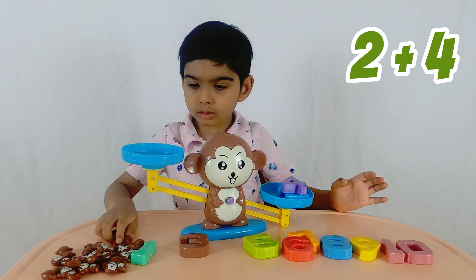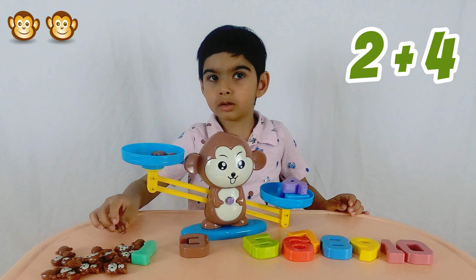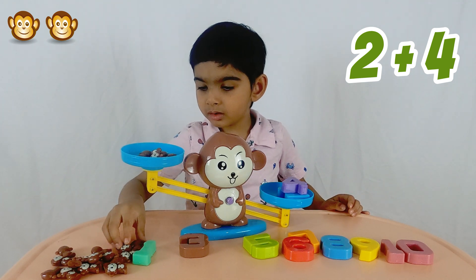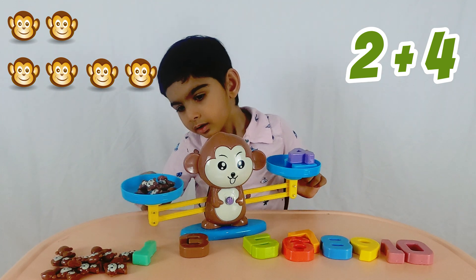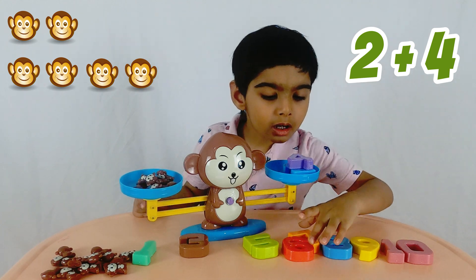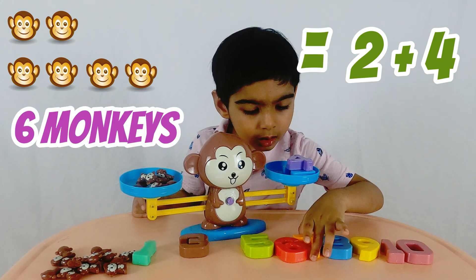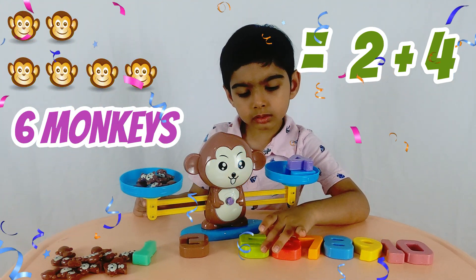Let's add first two monkeys to the right side: one and two. Okay, now let's add four more monkeys: three, four, five, and six. So four and two make six. You have six on one side and six monkeys on the other side, and they are now balanced.